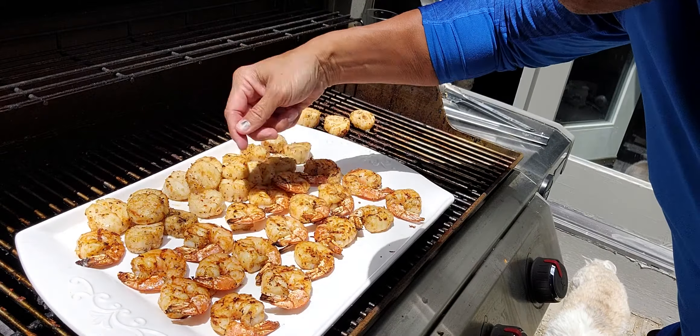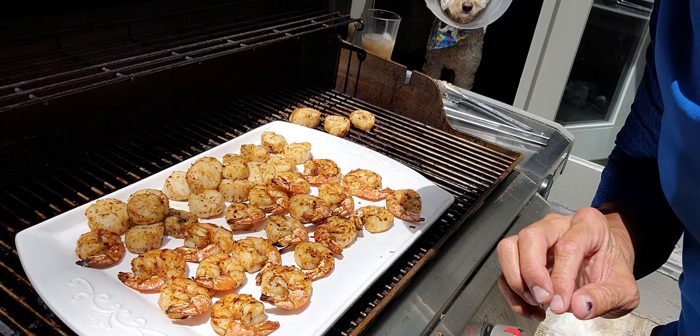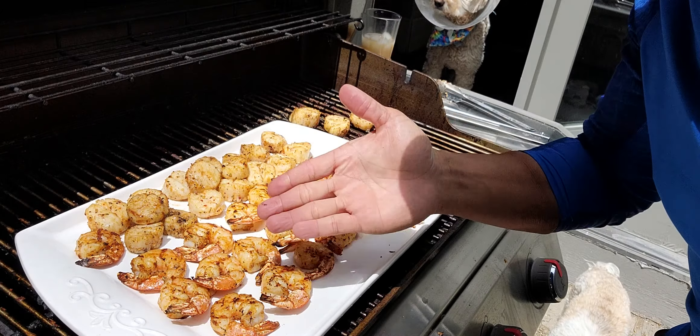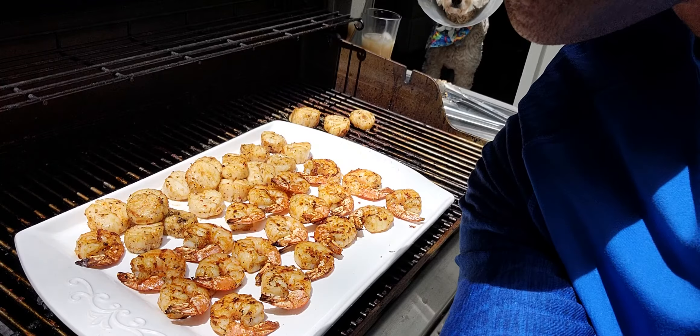I hope you liked the video. I'm Chef Tom — thank you for watching. This will be perfect to take on a picnic or on a trip. Just drizzle some extra virgin olive oil to keep it nice and tender. And if you squeeze some lime and lemon, it will preserve the meat. It can stay in the cooler or freezer for two to three days, no problem. See you later, bye.